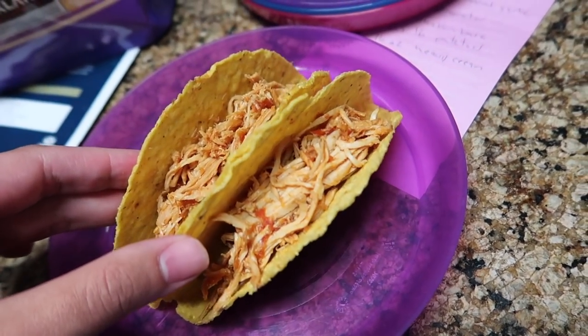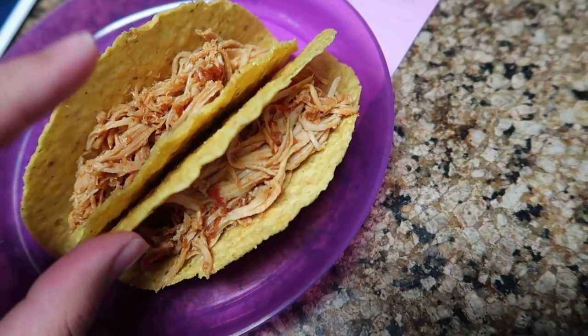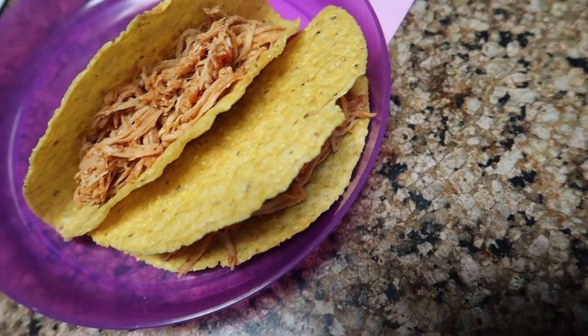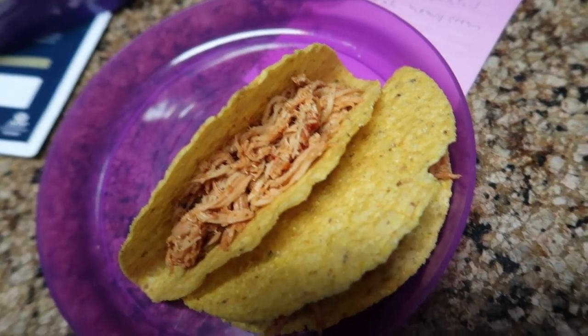Tonight we're doing chicken tacos — I just have some taco shells and I'm going to put some shredded cheese on for the girls, but you can put anything you like. I was going to make taco bowls but didn't have enough time to make everything, so chicken tacos it is.